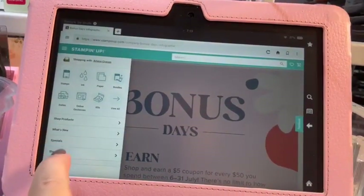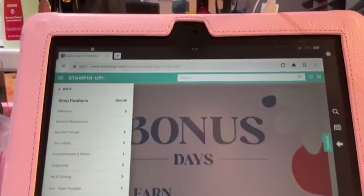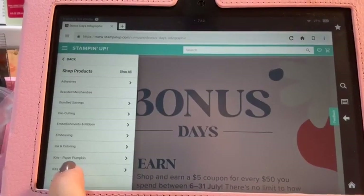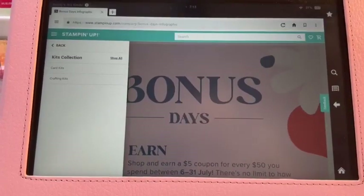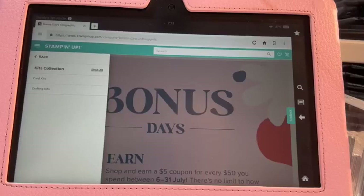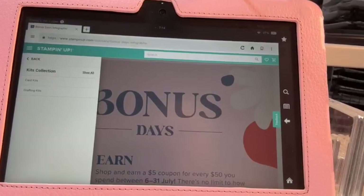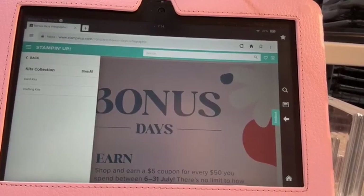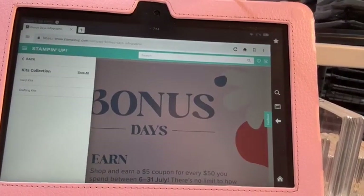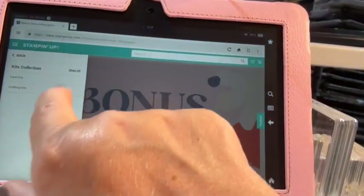It says 'Shop Products' and you see this arrow — that means there's more. So I'm just going to click on Shop Products. And then if you go down, it will say 'Kits Collection.' Here's Paper Pumpkin as well. It's about kits collection. I want to show you kits collection because for the month of August, the kits are on sale 10 to 30% off depending on what the kit is. So that is a huge savings and it's a great time to stock up on kits. I'm going to do 'Shop All' because I want to show you all of them.